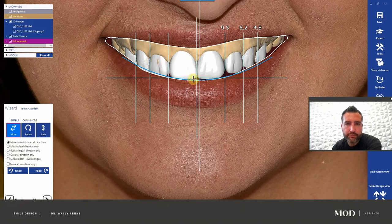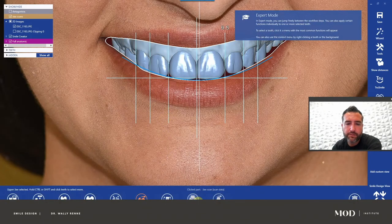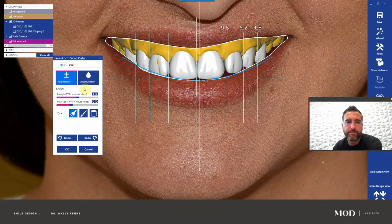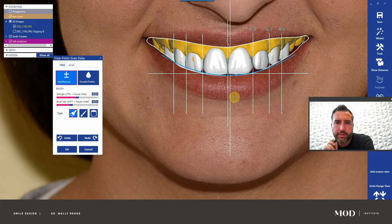I would also try to correct for some maxillary asymmetries here with some prosthodontics. So I'm going to go to expert mode, click on the model, go to freeform scan data, and edit the model from this smile design view — not rotated at all. I'm going to hold shift which switches from add to remove (green to red), and go ahead and lengthen the centrals right to about the upper lip here. We're probably talking about two millimeters tops of gingivectomy, maybe with a little bit of osseous removal.